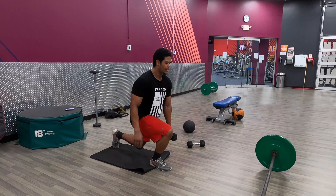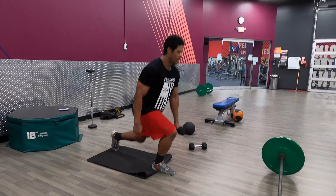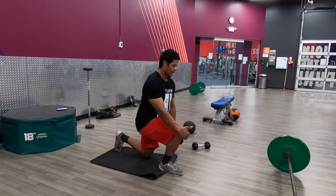Big step back, majority weight on my front leg, dig the front heel into the ground, squeeze my butt, stand up. Keep my front knee behind my toes.